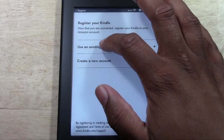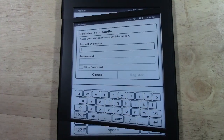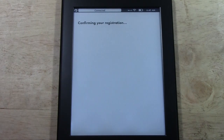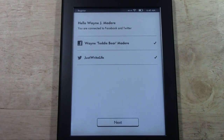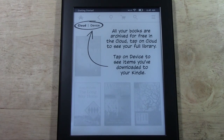I'm going to tap Use an Existing Account and go ahead and put in my email and password. Now that my email and password is in, I'm going to tap Register. Now it's making its final connection and making sure my account is legit. It already has my Facebook and Twitter synced, and now I'm going to tap Next. That's going to be helpful later on when it comes to reading, because you'll be able to share quotes and interact with your reading through your social network as well.